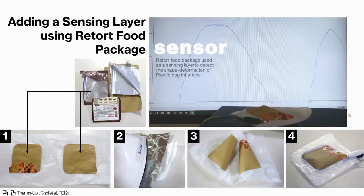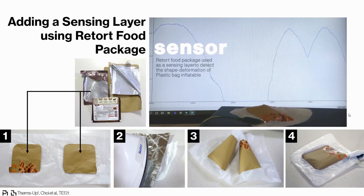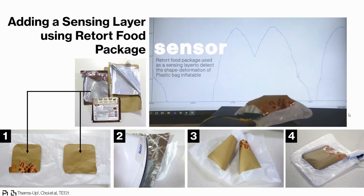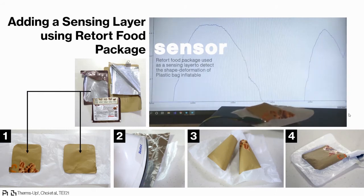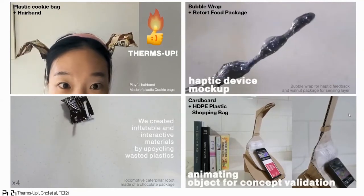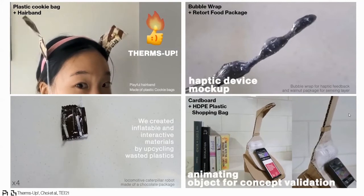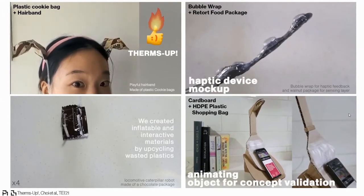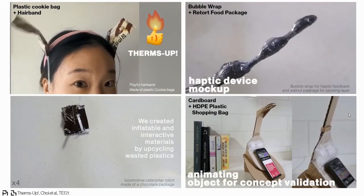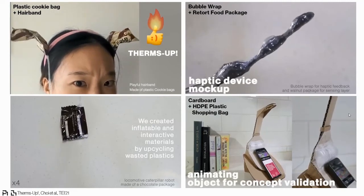We also explored creating an inflatable sensor by using retort food packaging, which contains an aluminum layer. We believe the introduced method could be applied for quick and cost-effective prototyping, developing educational toolkits, and guiding people to upcycle thermoplastic bags in a fun and easy way.